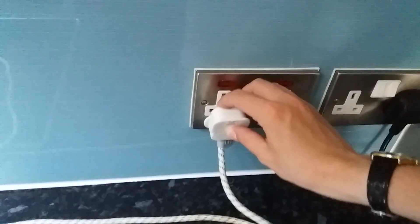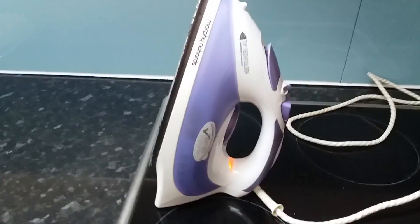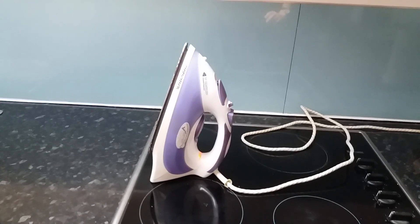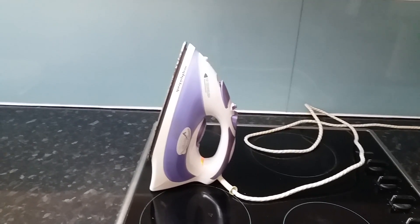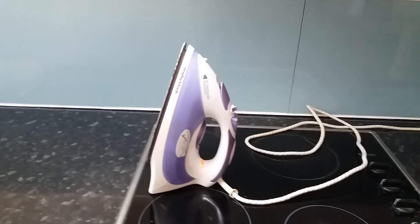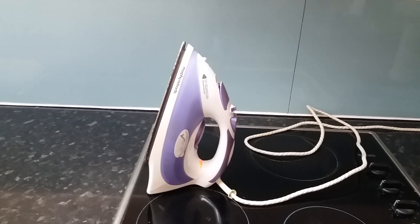I'm going to turn it on at the socket — the same one I used with my electric toaster. The orange light is on, which means it is turned on and electricity is going through it. It'll take some time to warm up.